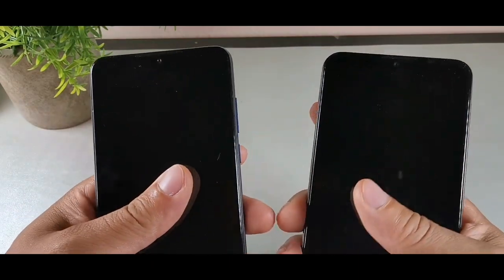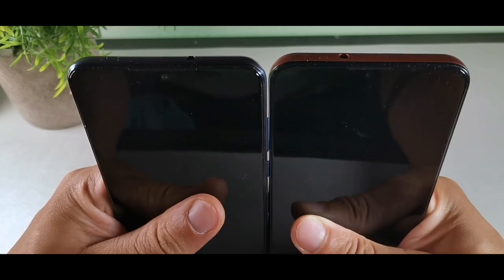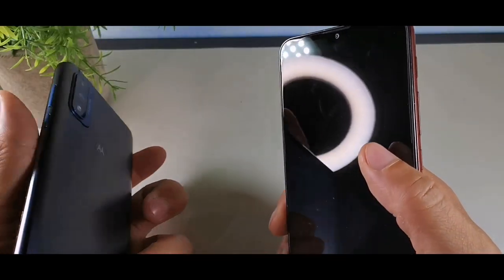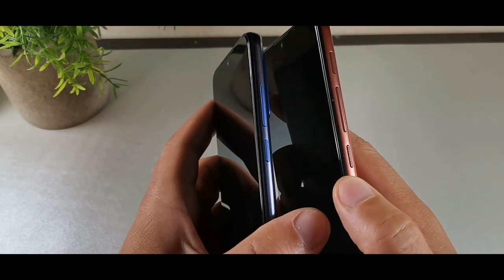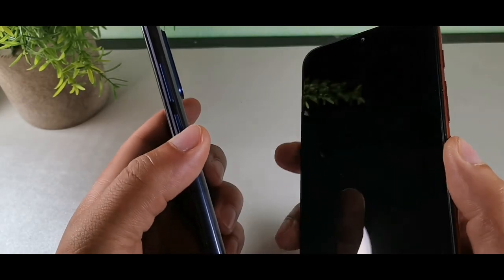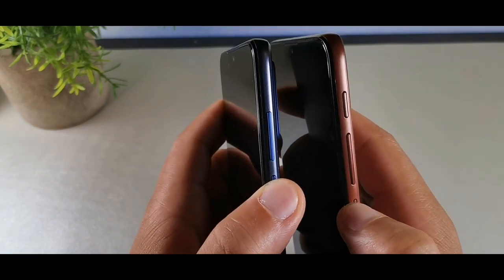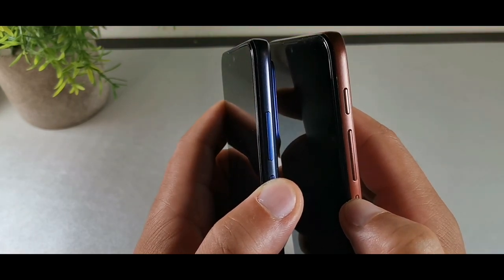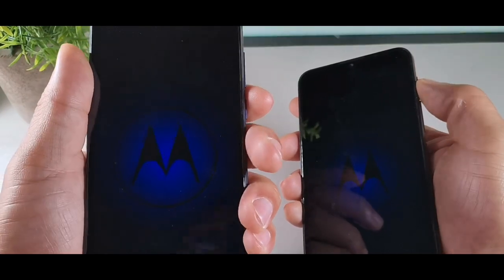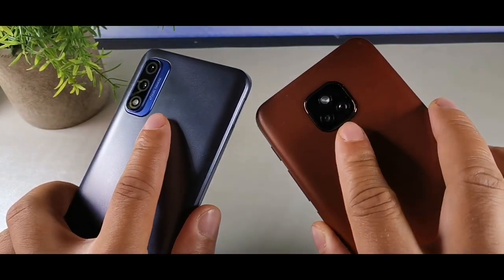Both of these devices are going to be pretty similar when it comes to price point. They actually have the exact same 6.5-inch displays. The Pure has an IPS LCD display and the E7 has a TFT LCD display. Both have textured power buttons, and the E7 has an extra button you can map — a dedicated Google Assistant button. Both also have a volume rocker and rear fingerprint sensors.